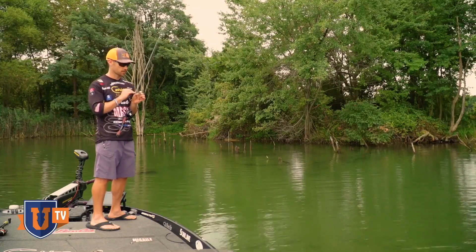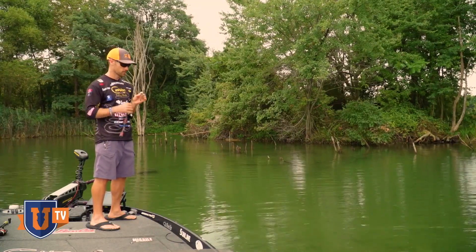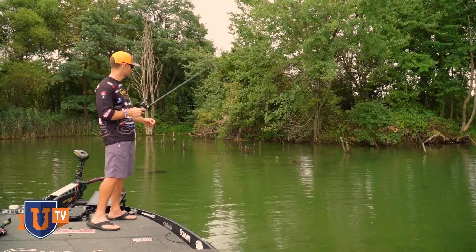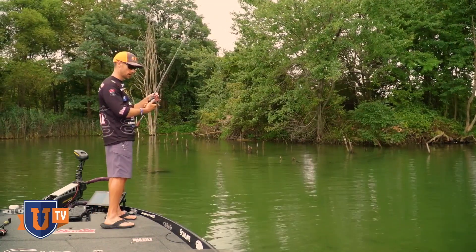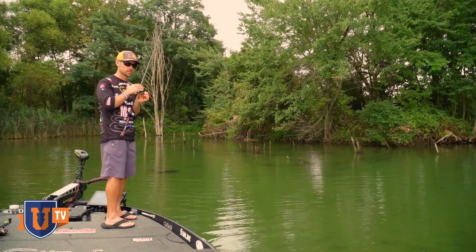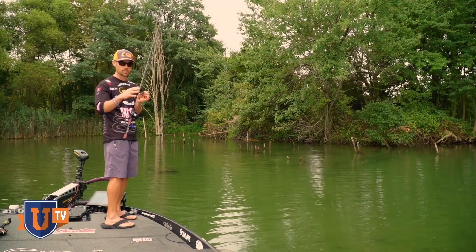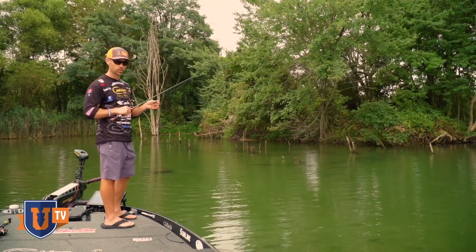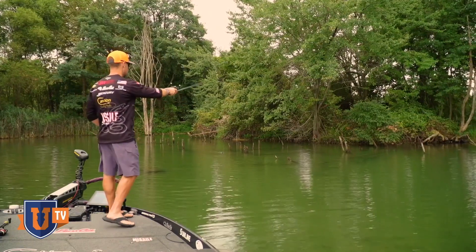You can use other baits with a punch shot, but this thing has a lot of beef to it, so I want to make sure I can set the hook hard. A high-speed reel is key. 14 to 18 pound test fluorocarbon is what you want around wood.